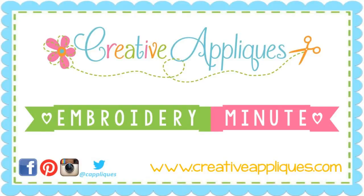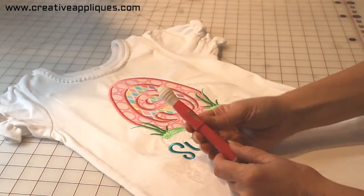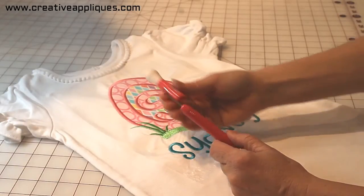Hi, this is Dawn from Creative Appliques with your Embroidery Minute. Today we're going to talk about one of my all-time favorite tools for embroidery. This is called the Seam Fix, and it's a seam ripper, which is great for ripping out stitches if you've made a mistake.